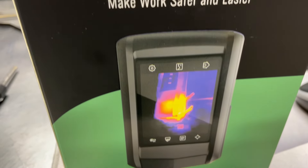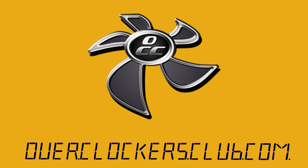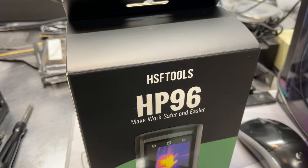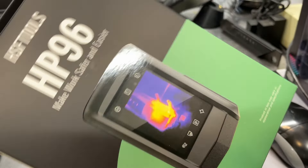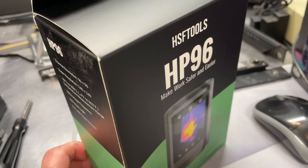Hey everybody, this is Chris with Overclockers Club. We've got something cool here from HSF Tools — this is a thermal imaging camera. It's a handheld camera, and they have a couple of different versions which we'll look at a little bit later.